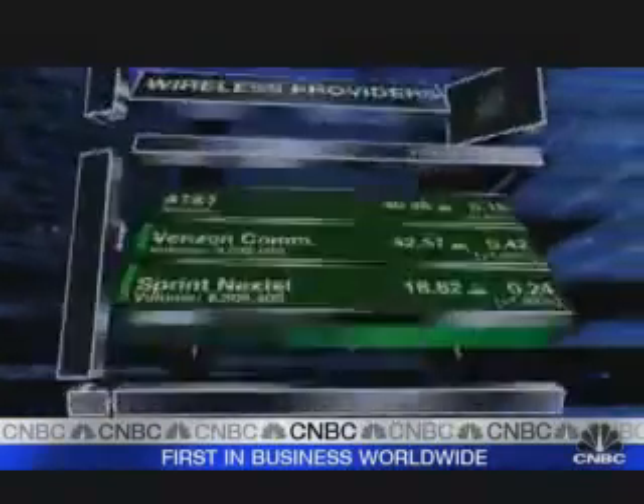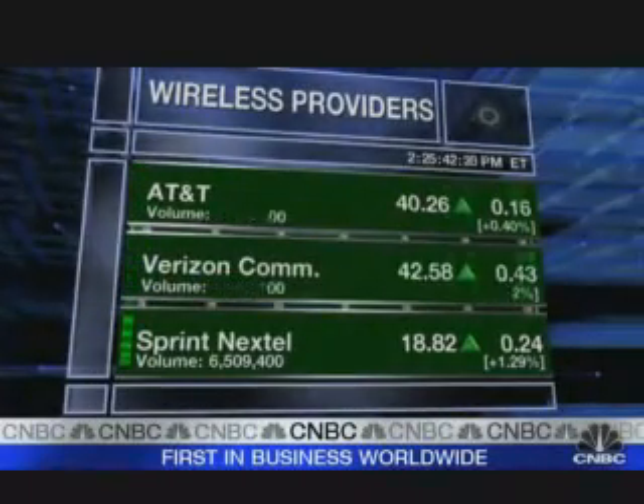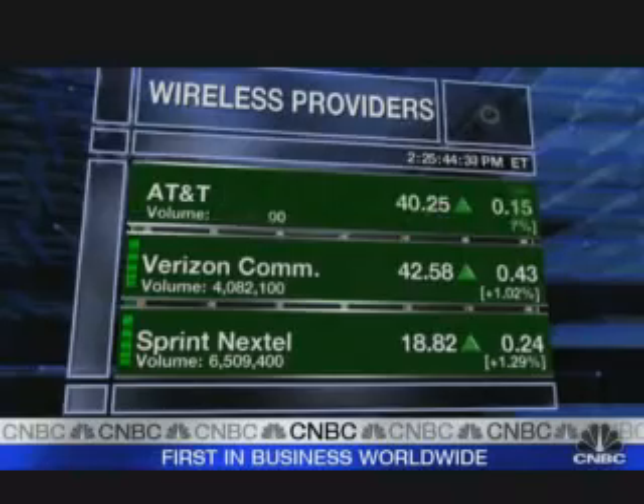I wonder what AT&T thinks about that. Let me ask you what your parents thought — I mean, did you have a job this summer or did you literally just do this? Literally, I worked on the iPhone. There were nights I was going to sleep at nine in the morning and waking up at four in the afternoon just to do this. You could have sold this code — it was very lucrative — but you posted it for free on the internet. That's what I really believe in: information should be free.